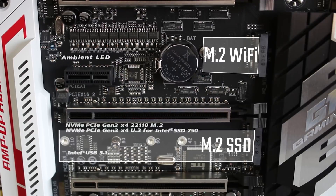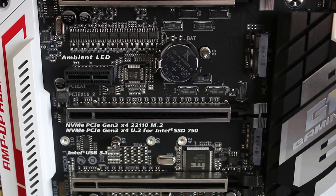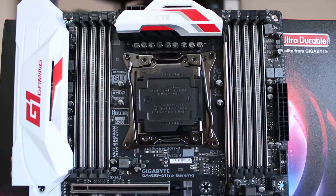You also get M.2 slots — technically two of them — although one of them is only big enough to fit a Wi-Fi card as opposed to a full SSD. You do have a cutout on the back for that, which is quite nice.